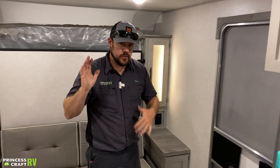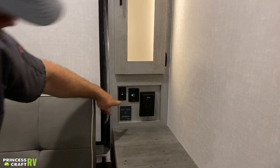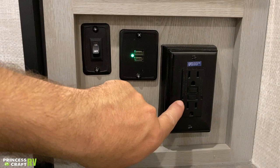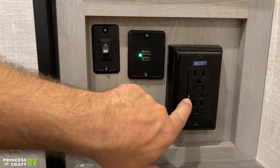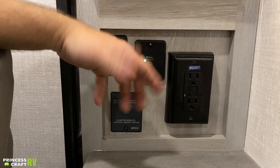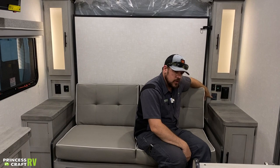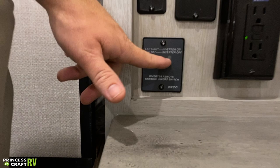Up in the front of the trailer we're equipped with a jackknife sofa and a Murphy bed. We've got storage compartments here and also down low — another USB charger, a GFCI outlet with a trip reset. Green light means everything's good to go. If it gets tripped, no light means something happened; just push the reset button and the green light should come back on. If it continuously trips, you've got something plugged in that's no good or the outlet could be bad. We've also got a switch for the lighting inside the wardrobe cabinets on each side of the bed, and then our inverter remote switch for turning the inverter on and off — just push it and the little light will turn on telling you the inverter is on and running.